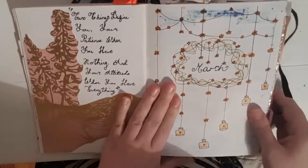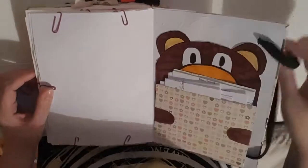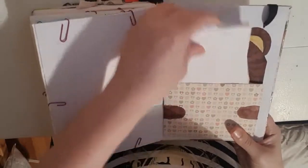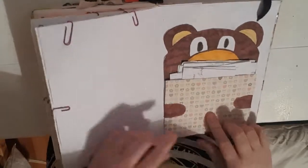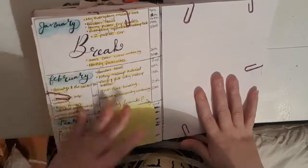Then we have my monthly spread, but before I get into that I'm just going to flip to the back and show you what I've done there. Here is the back of my book and I just have a little pocket I've made, with some important things I need to remember for the month tucked in it. If you'd like a video on how I made this little pocket, let me know and I'll definitely do that for you guys.